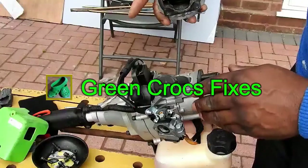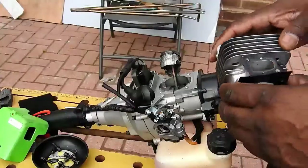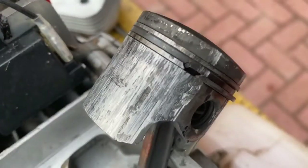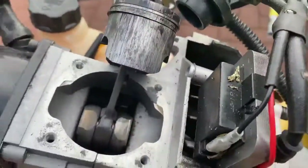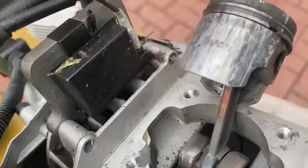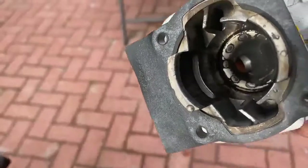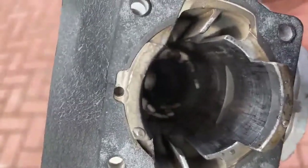I've taken the cylinder head off and the piston is completely scored. It's been running dry with no oil mixture — completely scored and damaged. Inside the cylinder there are score marks as well, though not quite as bad as the piston itself.